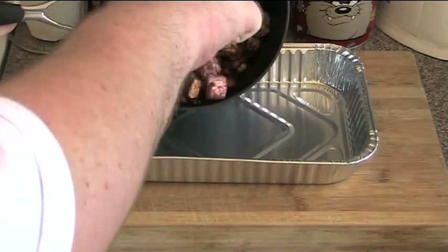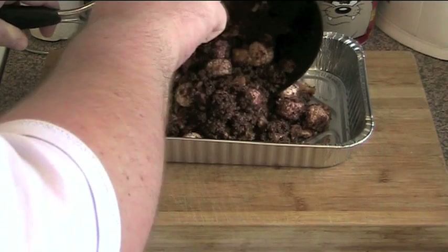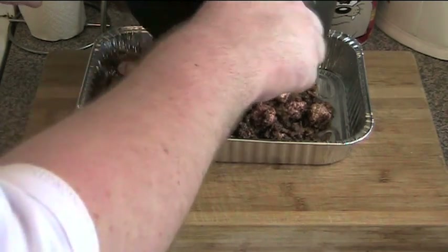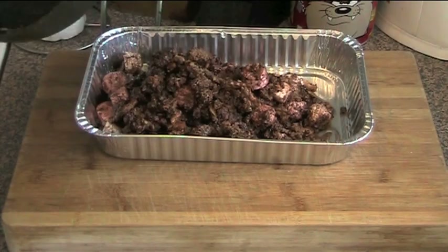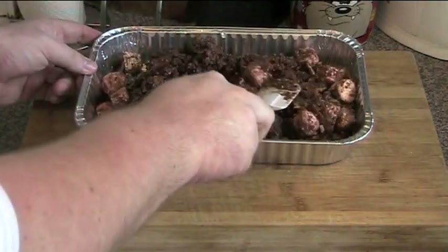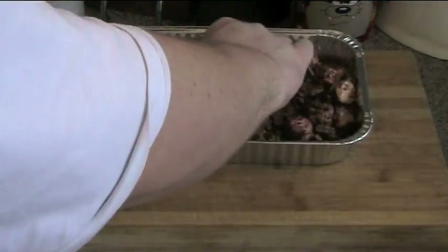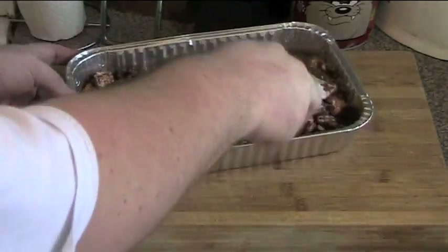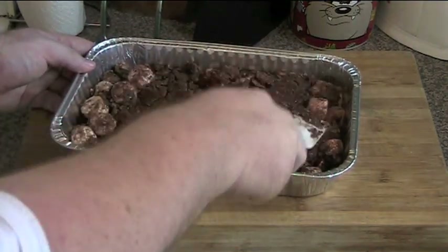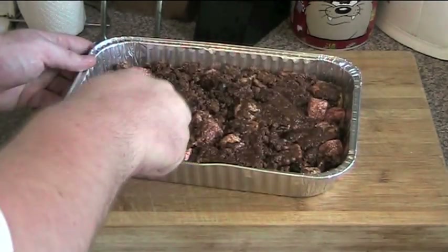Now it's just a matter of transferring this mixture into the tray. There are a few dry bits of the cookies but that's okay — they'll get absorbed into everything fairly soon. Just press the mixture into the tray using a spatula until it's all nice and even and smooth. Try to make sure everything's got an even distribution — you've got marshmallows all through it, you've got the cherries all through it. This looks pretty good.